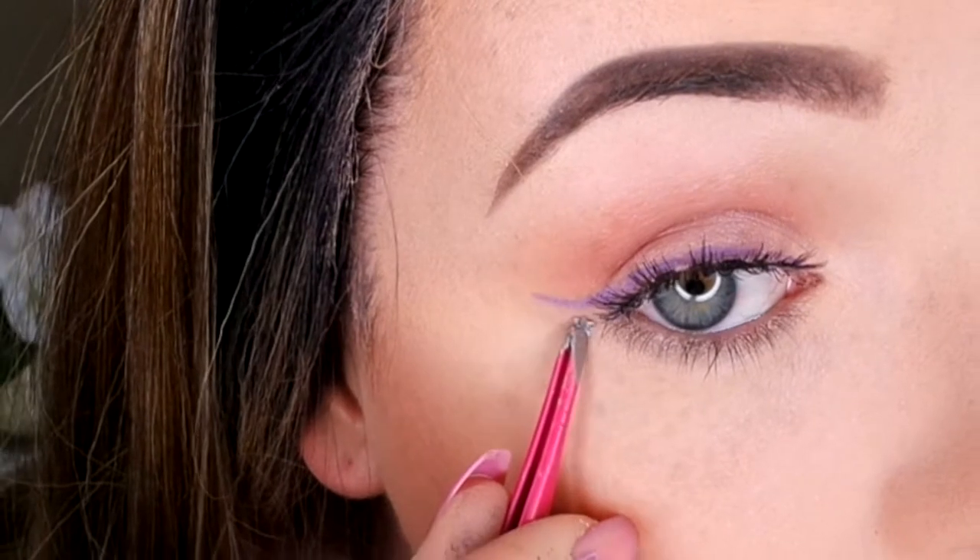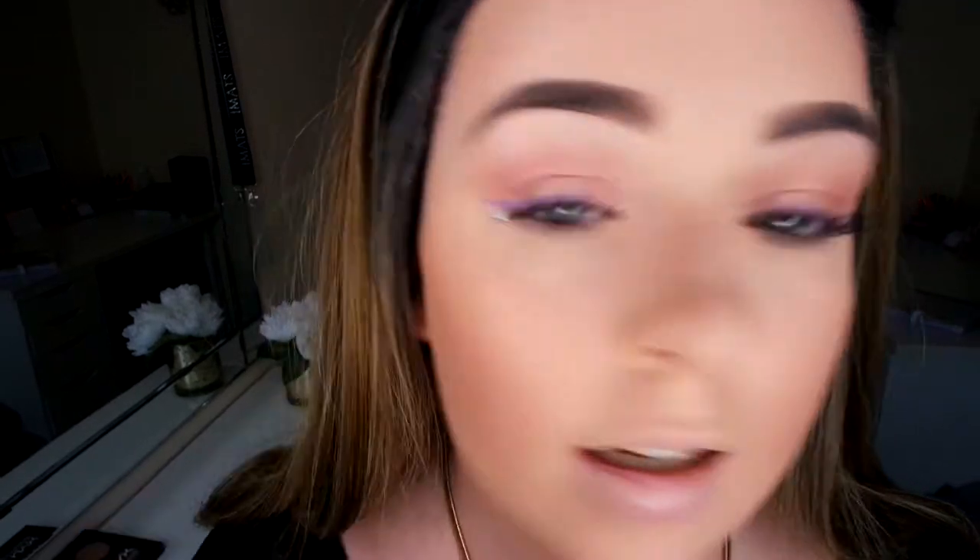I'm going to be using a Real Techniques blush brush — this one is from the core set. I'm going to go in with my Milani Baked Blusher in Luminoso. I've also just gone in and stuck two little star gems either side under the eyeliner. Now I'm going to go back in with my Unicorn Heart Highlighter, using just the purple and the blue with a little sleek brush. That is what you call highlight.